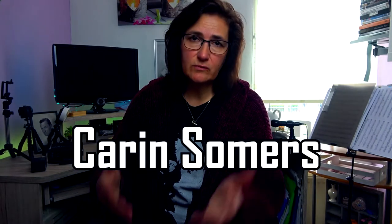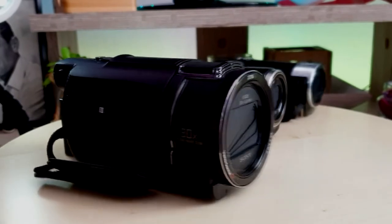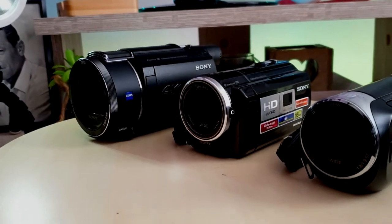Welcome everybody to today's vlog. After a few shorts, it's time for a vlog and I thought it would be nice to talk about camera gear. Large YouTubers always talk about DSLRs and very expensive cameras or action cameras, but the cameras I use are a bit underrated. I will show you that these cameras are really fine to use for vlogs or projects.